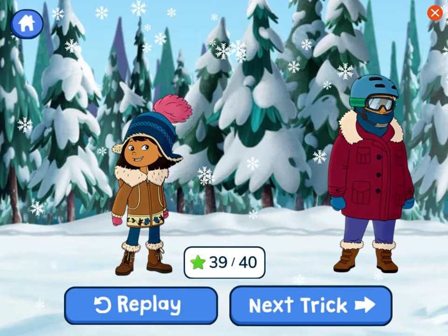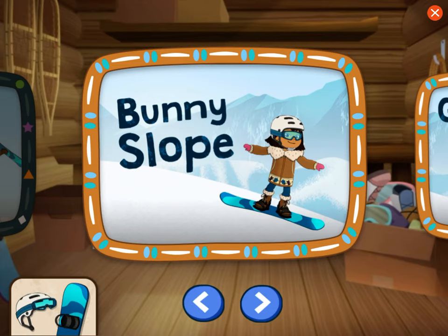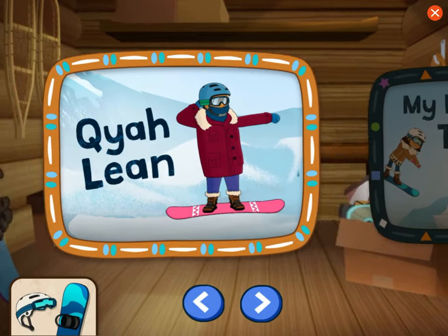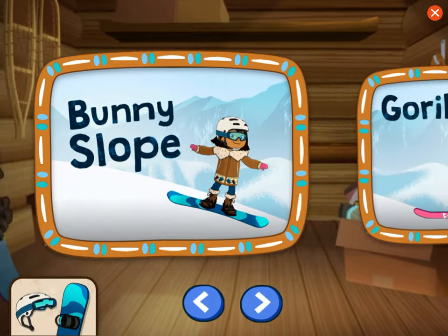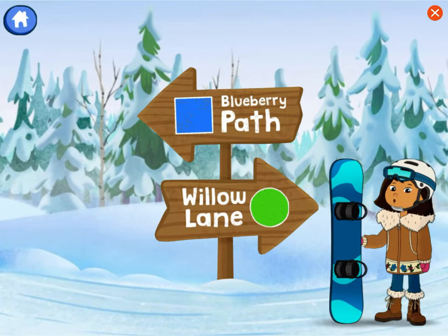It's time to teach you some tricks. Choose a trick or practice on the bunny slope. My freestyle tricks: the kya lean, back flip, front flip, front side 50, gorilla grab, bunny slope. Hmm...